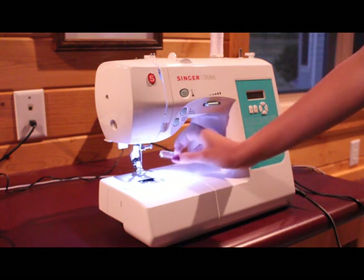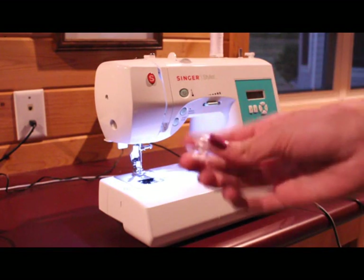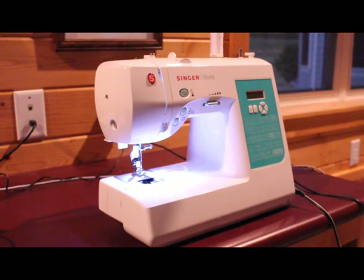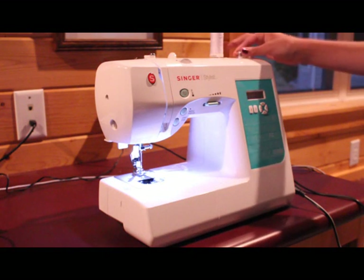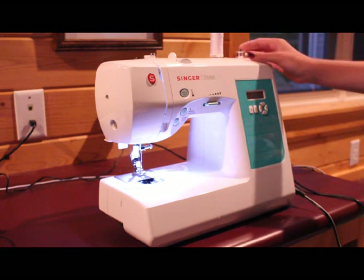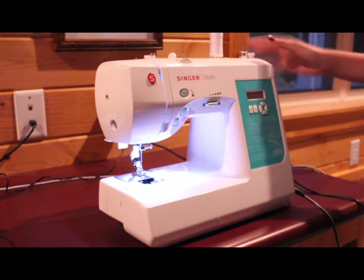So you just want to take this off and take this white thing and put it on top of here. And to lock it in, it can spin, but it's easier to just slide it.